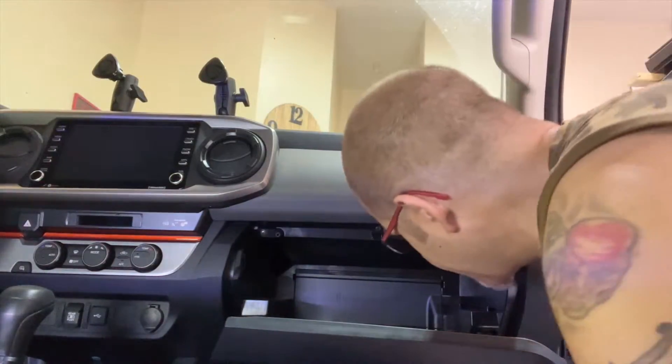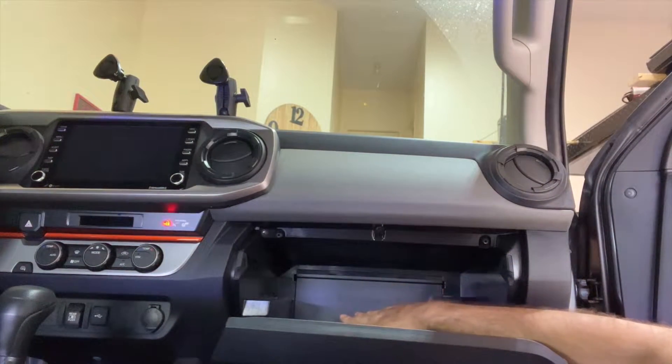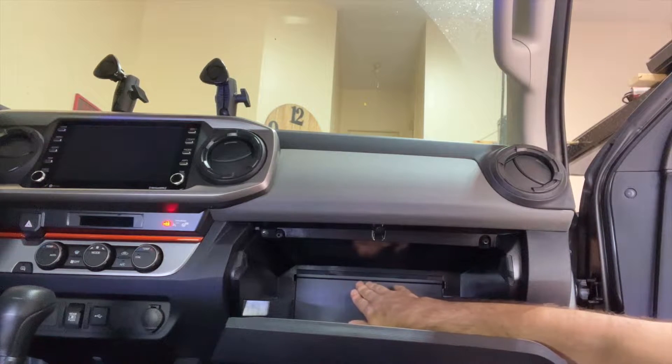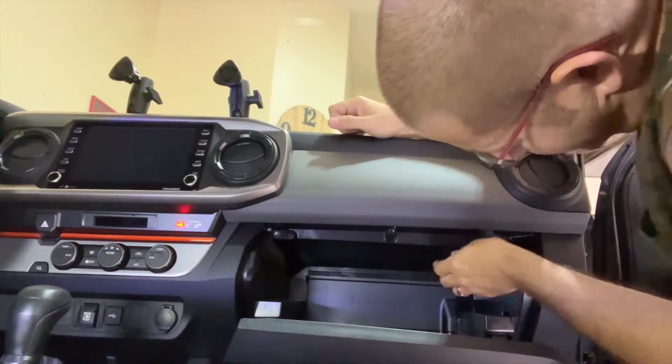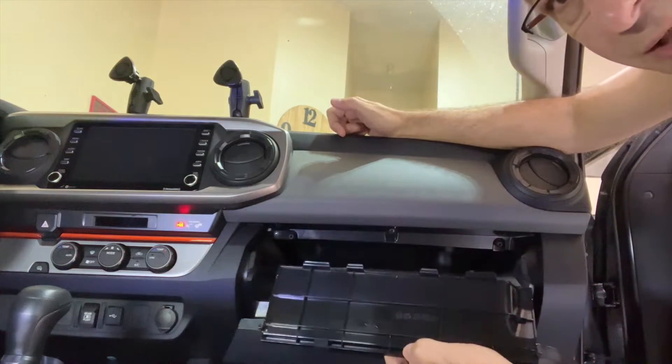This is pretty simple to do. It even says right on the cover here what you're supposed to do — it has arrows and it says slide up and remove. So we're going to do that. Push it up and then it just comes out like so. Pretty easy.